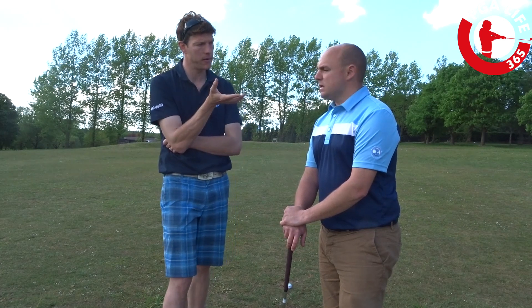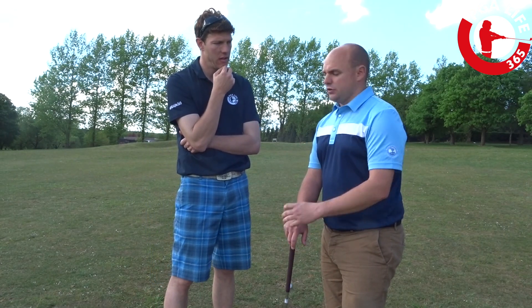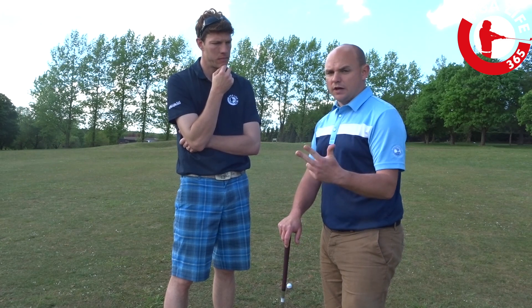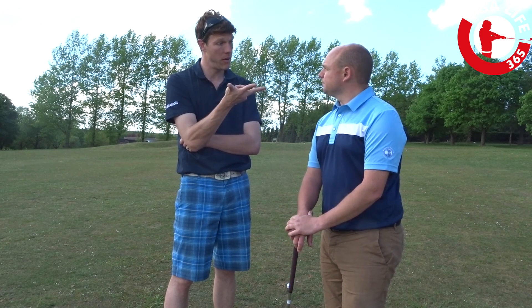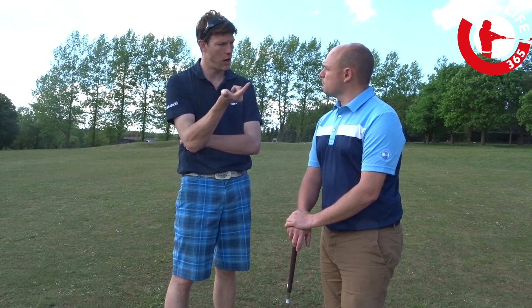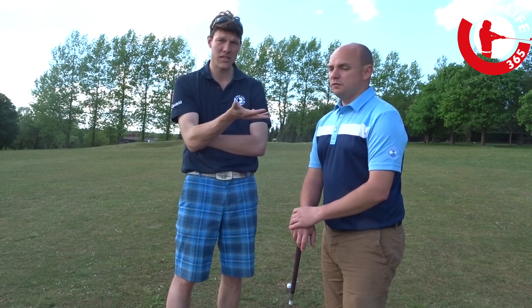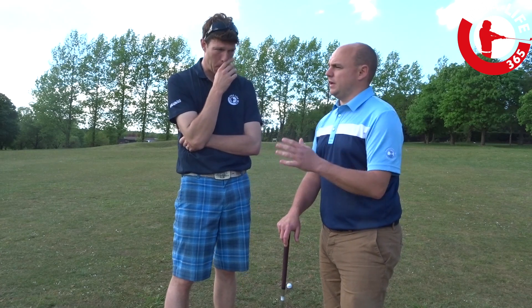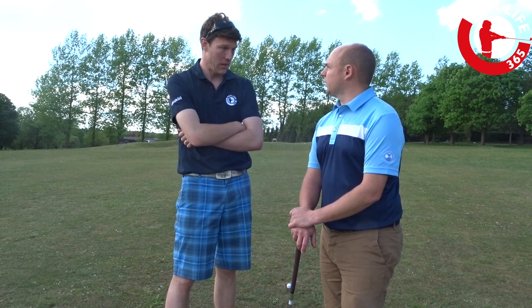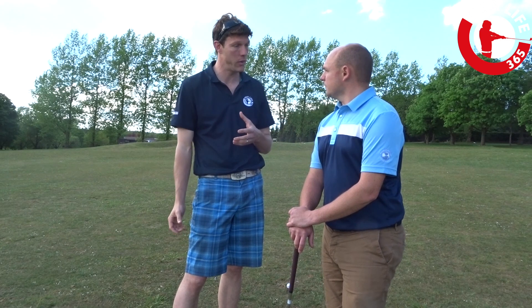So how many wedges do you carry in your bag? I've got two scoring wedges and a pitching wedge — I carry 58, 52, and then straight into pitching wedge. So three wedges, and you've got four swing lengths including full — quarter, half, three quarter, and full. So obviously that's then 12 different distances, though very rarely will I hit the 58 and 52 for the full swing. So take that out and that's ten different distances you can hit the ball with very simple swings.